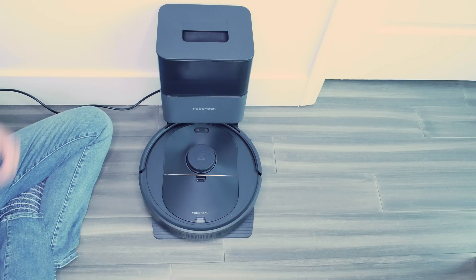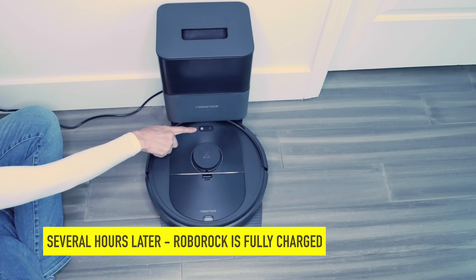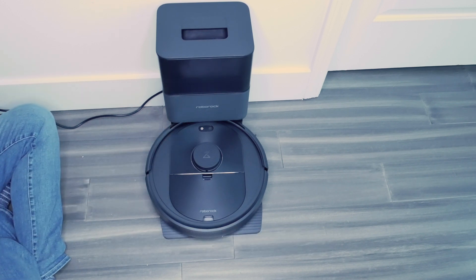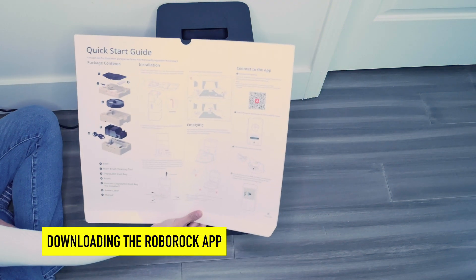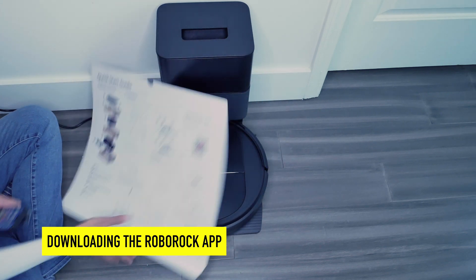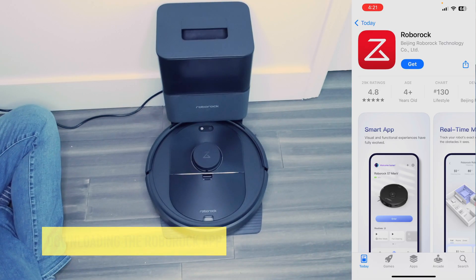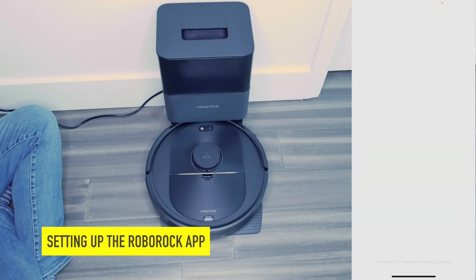We allowed our Roborock to charge up — it is no longer glowing. Now we are going to go back to the quick start guide and scan the QR code to get the app for our phone. Let's scan the QR code, get Roborock, and hit open. Hit allow for notifications.